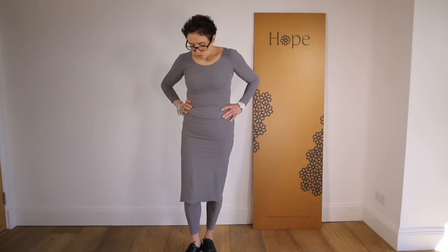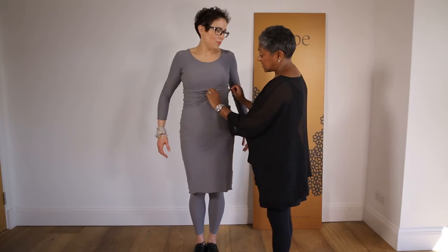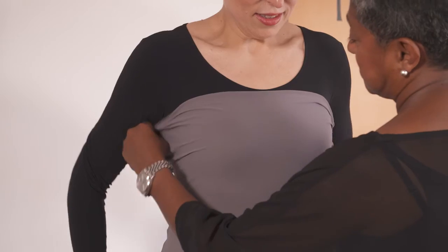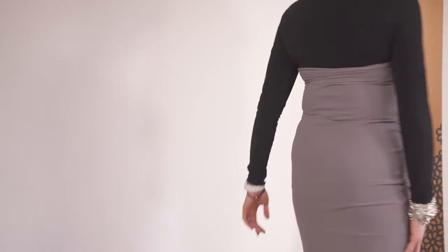Alternatively, you could wear it on your waist, elongate it over your hips, and it becomes a pencil skirt. Or you could ruche the whole thing up so it acts as a band over your body. Alternatively, you could pull it over your bust and wear it as a strapless dress.